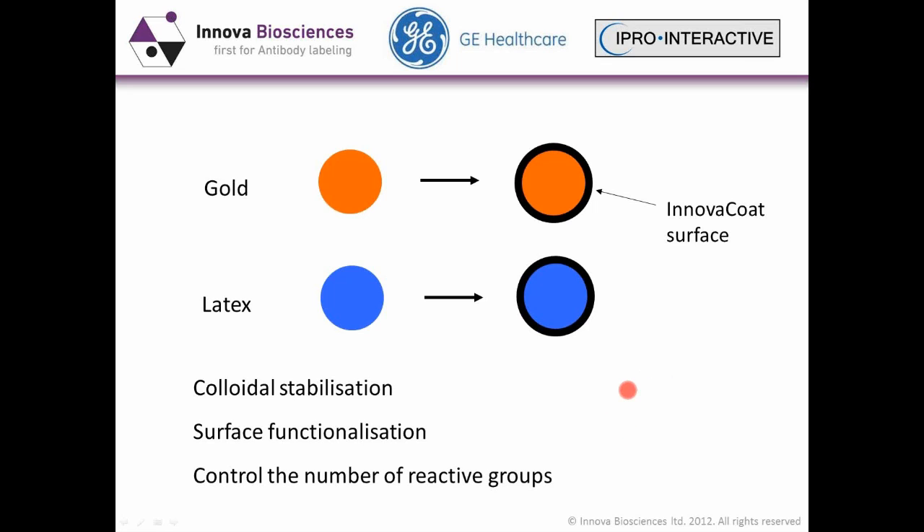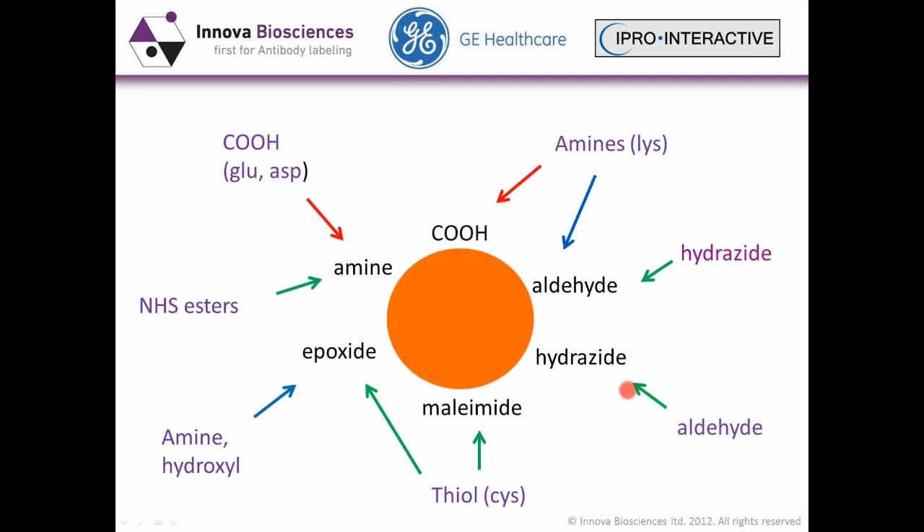We can also control the number of reactive groups — varying for high or low antibody loading — using different chemistries as shown on this slide. These are the main chemistries available for coupling to the particle. With the Innova coat, we bind to amines as standard, but we can also adapt or provide custom gold conjugation kits with other chemistries as well.